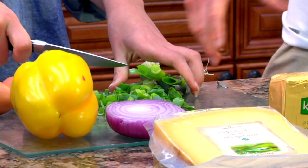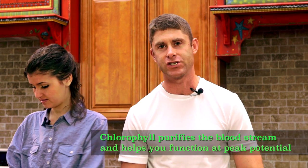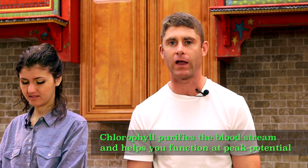Then we're going to go ahead and add some green onions, because we can't get enough onions. We love onions, and the green aspect adds chlorophyll, which is a natural blood-purifying agent. That helps clean up our blood and drive a more healthy blood supply into our brain so we can function at our peak potential.